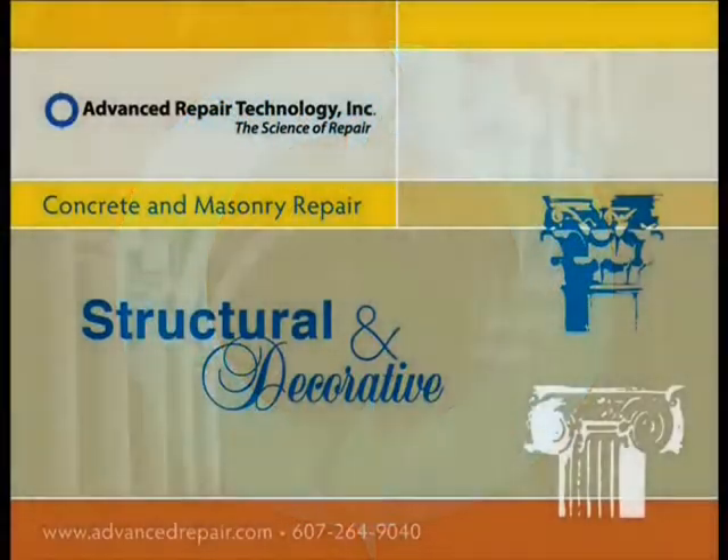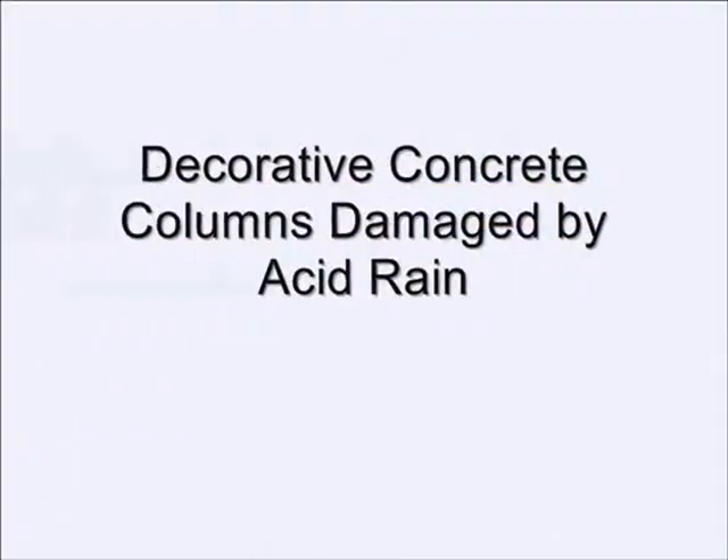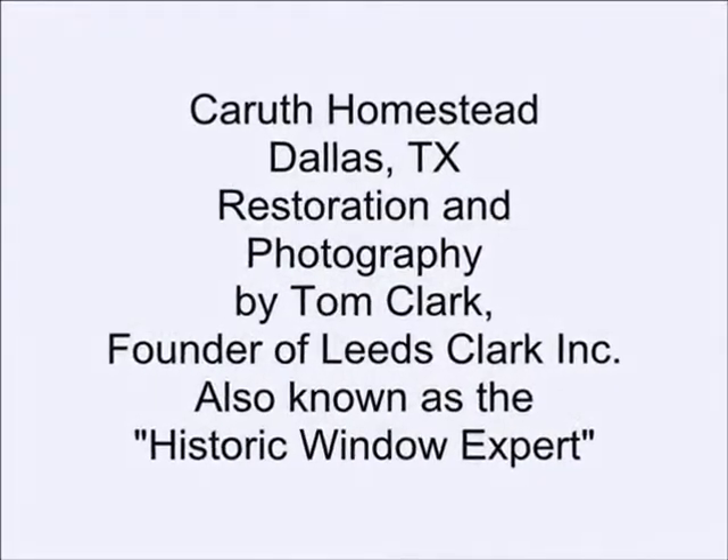This video takes a look at how to use Art FlexTech to repair structural and decorative concrete and masonry. Tom Clark, owner and founder of Leeds Clark Inc. and known as the historic window expert, needed a solution to repair the acid rain damaged columns of the Carruth Homestead in Dallas, Texas.